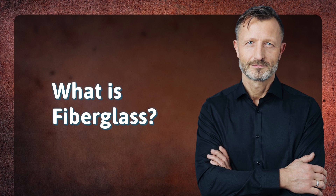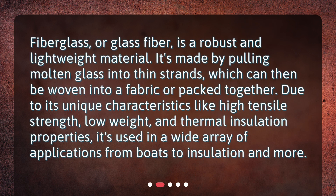What is fiberglass? Fiberglass, or glass fiber, is a robust and lightweight material. It's made by pulling molten glass into thin strands, which can then be woven into a fabric or packed together. Due to its unique characteristics like high tensile strength, low weight, and thermal insulation properties, it's used in a wide array of applications from boats to insulation and more.